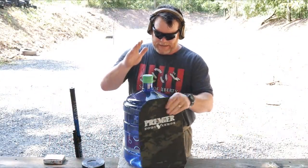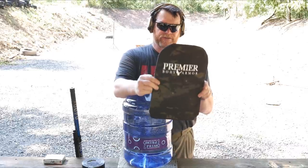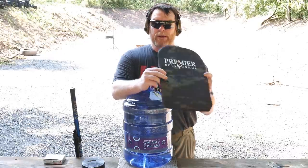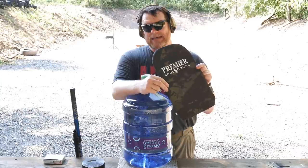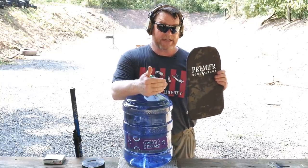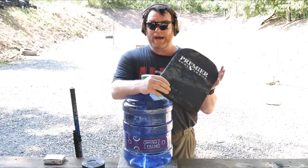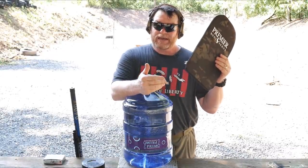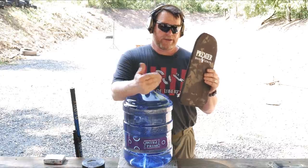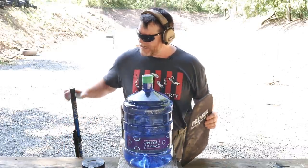We're back out at the range. Last week we took this Premier body armor soft panel — this is Level 3A — and we shot the snot out of it with a bunch of different ammo. One thing we found is that Fort Scott Munitions went through it, but I've confirmed with Fort Scott and others that that stuff will go through anything, so that wasn't really a bad call for Premier. Look at how thin this thing is. It stopped .44 Magnum, .45, 9mm hydroshocks, and .38 Special.